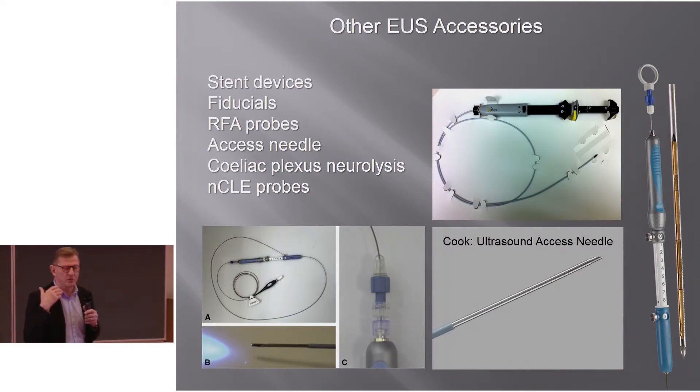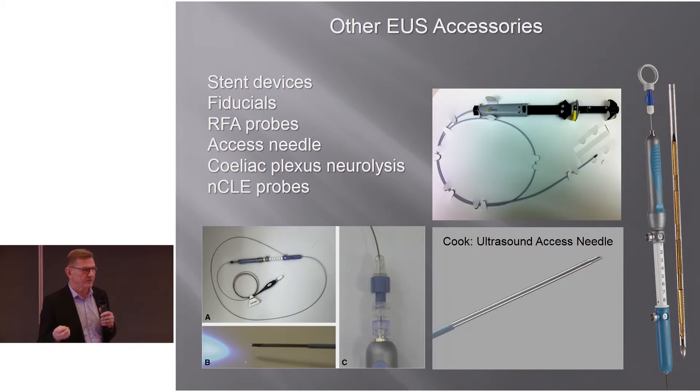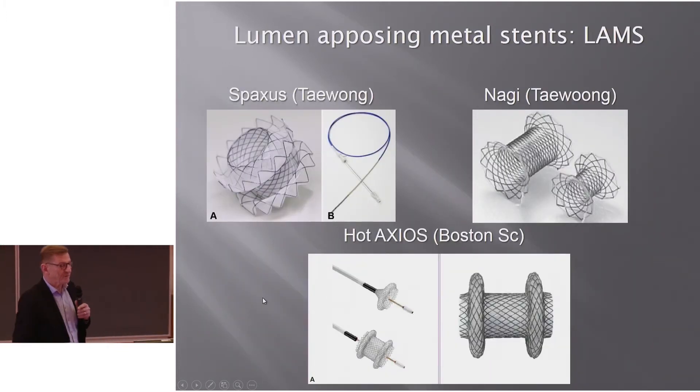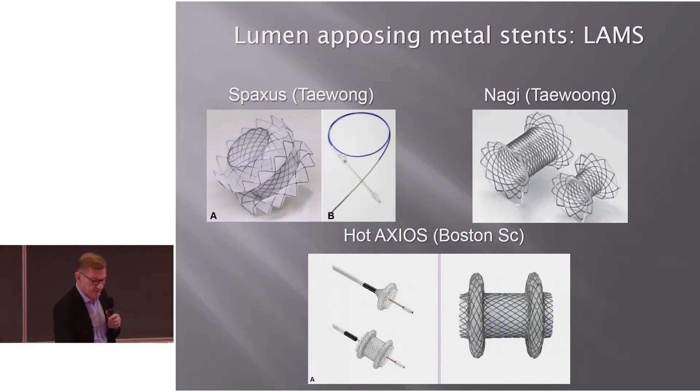There are also many other accessories. Without going into detail, these include stent devices, fiducials for radiotherapy and chemoradiation therapy, RFA probes, access needles from Cook with a sharp tip that can be withdrawn to a blunt tip allowing a guidewire to be moved in and out without cutting it, celiac plexus neurolysis needles, nCLE probes for examination of pancreatic cysts, lumen-apposing metal stents — of which the Hot AXIOS is well known — and also the Spaxus and Nagi stent, which can be used for drainage procedures.